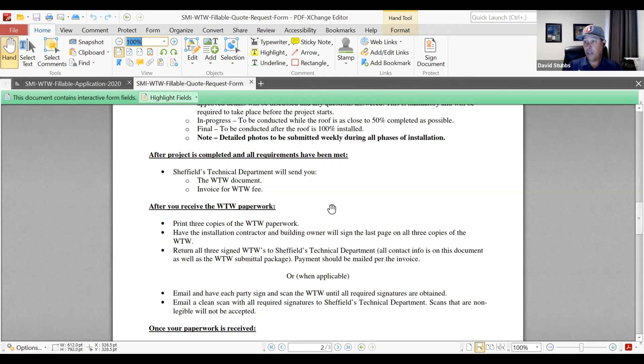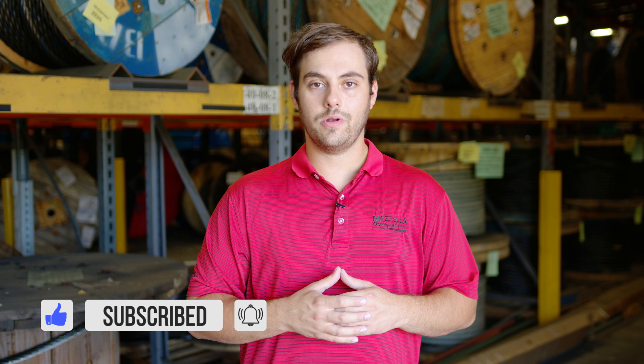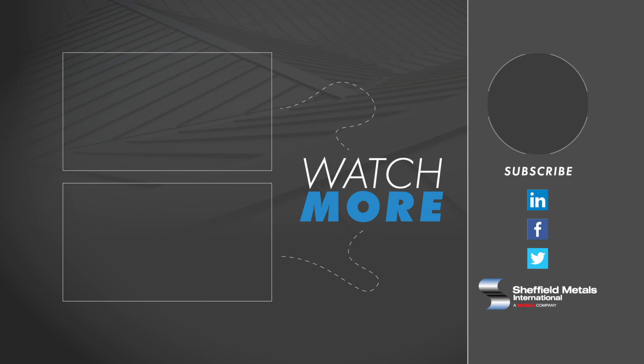In the quote form along with the procedures, we've also incorporated the closeout portion. After the project is completed, we list all the documents required. Our technical department will send out and distribute the weathertight warranty documents and the invoice for the weathertight warranty, and we include the procedures once again — all in one closeout package. After you receive the paperwork, those need to be signed. We can do it via mail or electronically with email and electronic signatures, which vastly improves the speed of closing out projects. We always want to get paperwork signed, paid, and then I sign all the warranties.